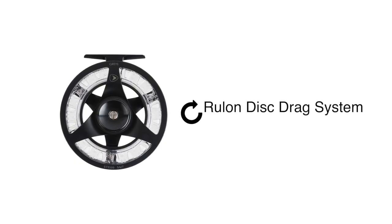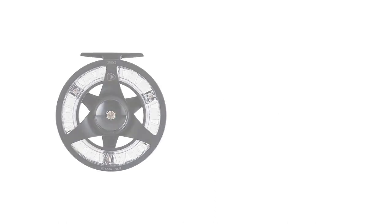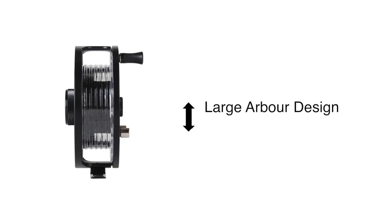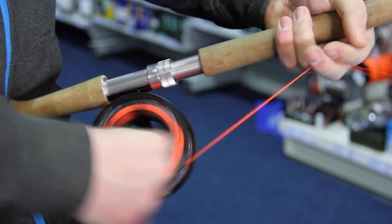One revolution of the Roulon disc drag system provides all you need. The simple and effective design of the die-cast spool carriers makes for no-fuss cassette changes. The large arbor design offers a lightweight and strong reel that retrieves faster, increasing your fishing performance.